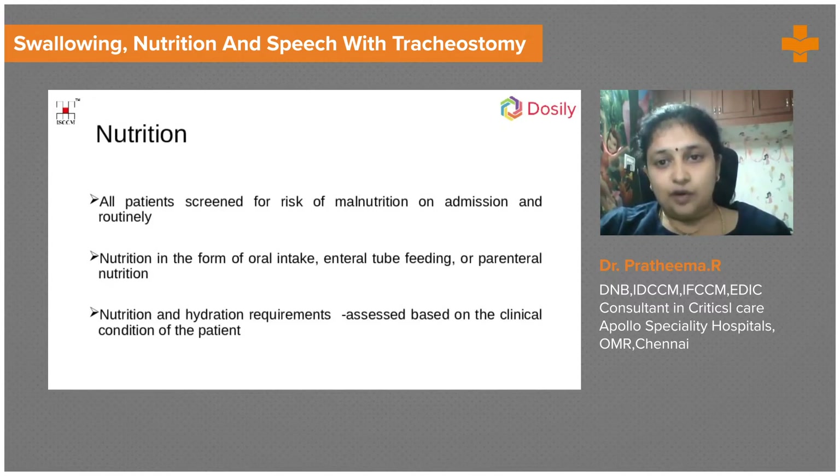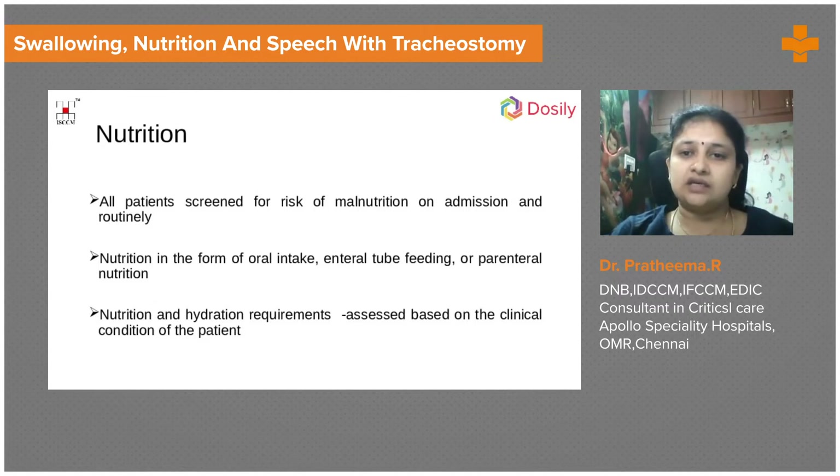Nutrition is very important and needs to be assessed from admission to discharge. If the patient is able to swallow well, oral intake should be encouraged as soon as possible. An enteral tube can also be used. We do something called catch-up feeds — if oral intake is not adequate throughout the day, nocturnal catch-up feeds through a nasogastric tube can be given. This gives the patient confidence to increase oral intake.